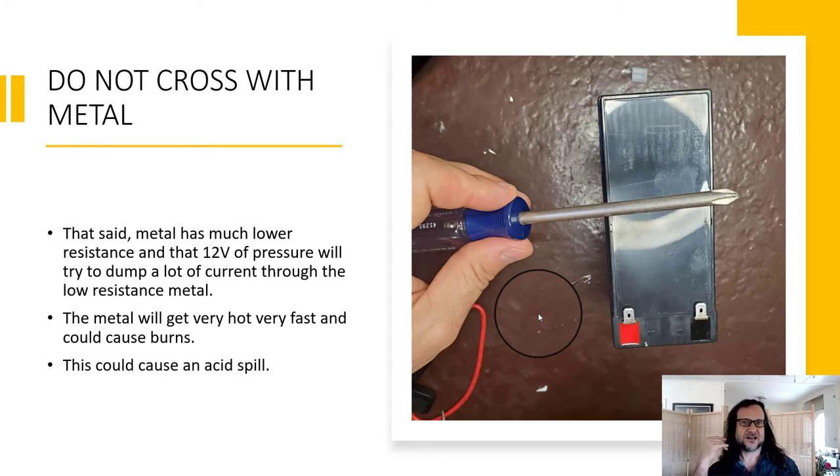Shorting the battery with metal could cause an acid spill and would probably cause a burn. Don't do this unless maybe it's an emergency situation — like you're trying to start a fire from a car battery in an apocalyptic scenario.